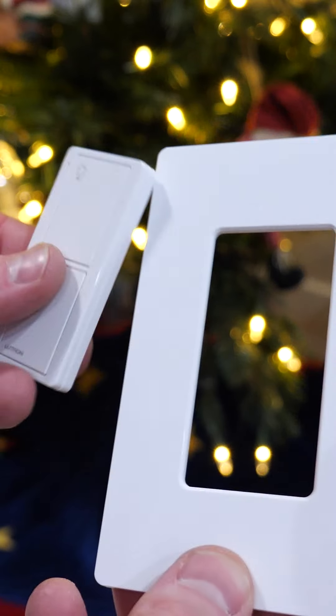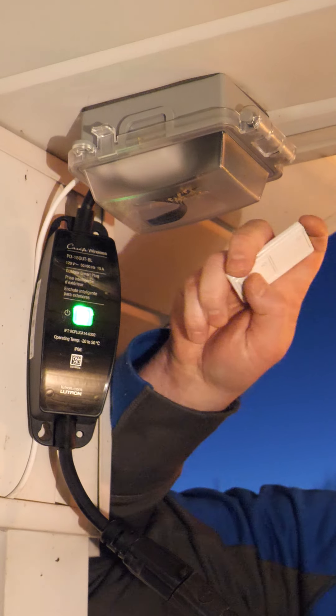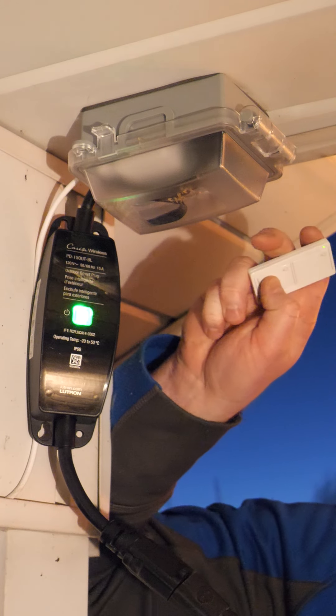You can pair this with a Pico remote to control it wirelessly, which is really cool. To pair them together, just hold down these buttons for six seconds, and they're automatically going to pair together.